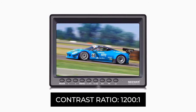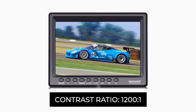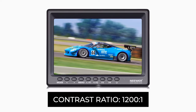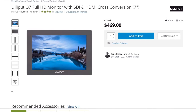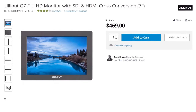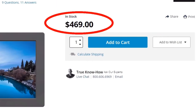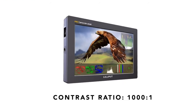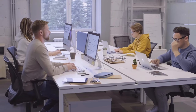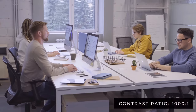The contrast ratio is 1200 to 1. To put that in perspective, a more expensive field monitor like the Lilliput Q7 — also a seven-inch monitor priced around $469 — has a contrast ratio of 1000 to 1. Most consumer desktop LCD monitors only come in at around 1000 to 1.